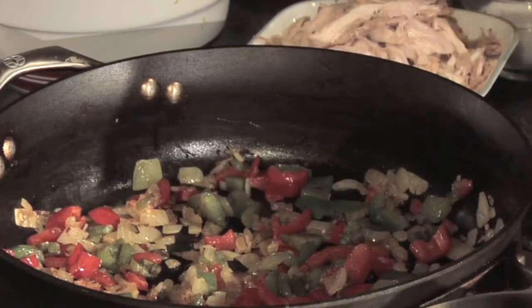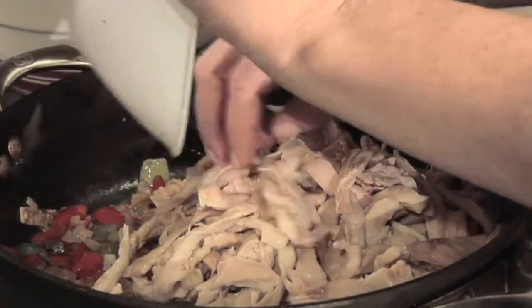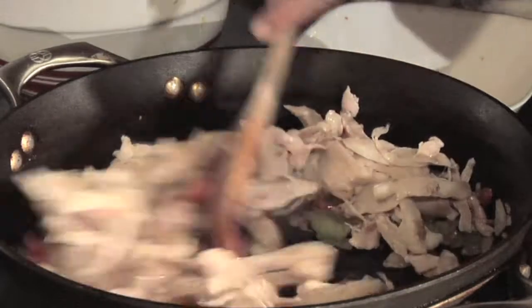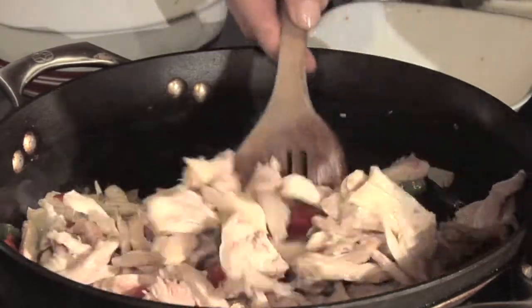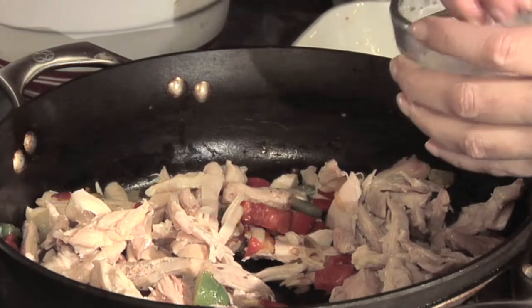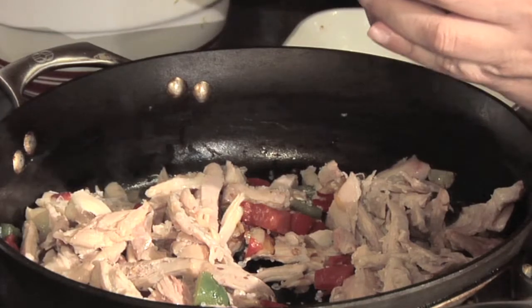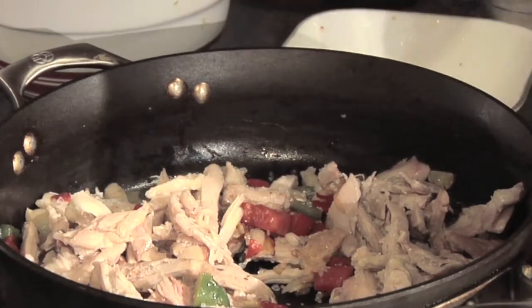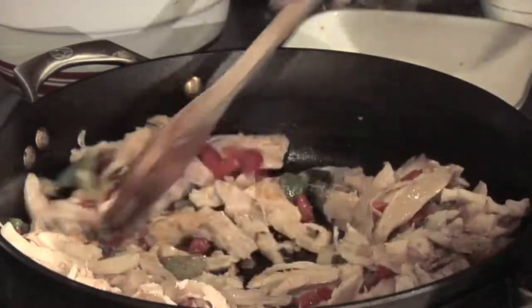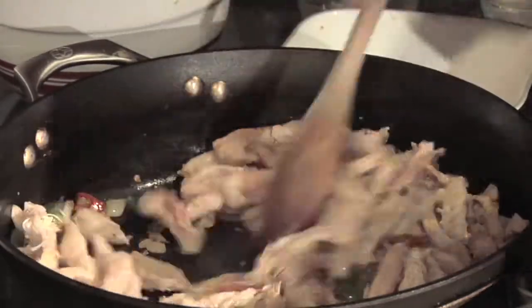Our onions and peppers are done. We're going to put in the cooked chicken and mix that in with the pepper mixture. We're also going to add a little bit of salt — about a teaspoon — and a teaspoon of garlic for a little bit more flavor, and mix that all together.